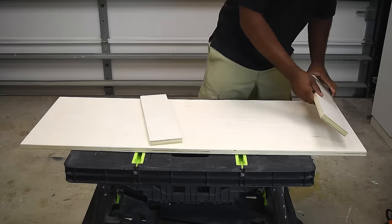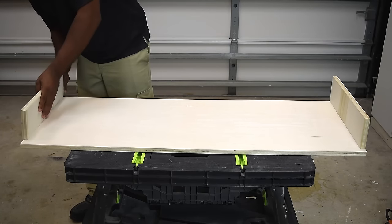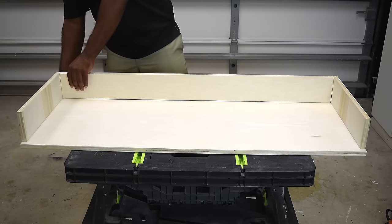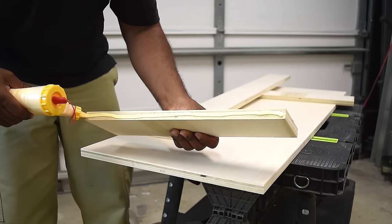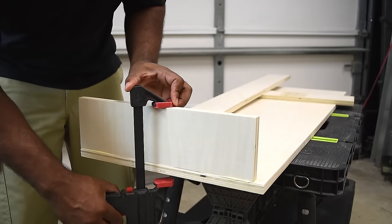I'm going to start by placing the bottom down on the work table, then take the two sides and sit those in place. Next, get the back and put that in place as well. Once everything looks good, we can move on to gluing and nailing. The glue is the main strength of the joint; the nail is just to hold it together and allow time for the glue to dry.